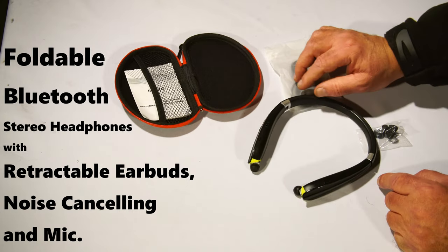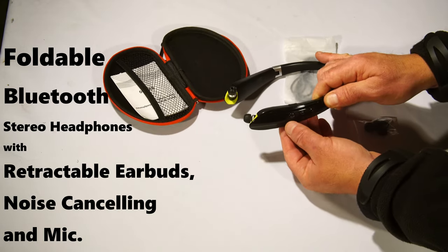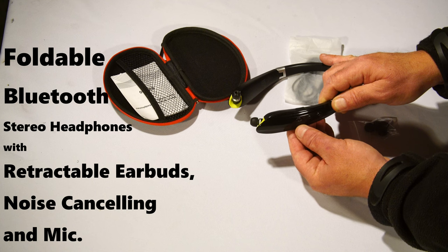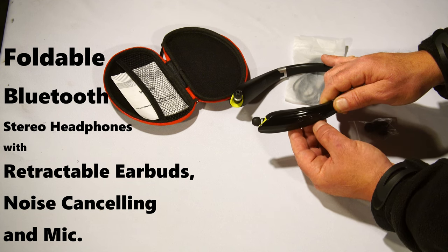These are your retractables. This is on/off, and then on the side you have your call button and your volume. You can also use the call button — hit it once and it'll start your music, hit it again and it'll stop your music, and if you hold it long it will skip to the next song.